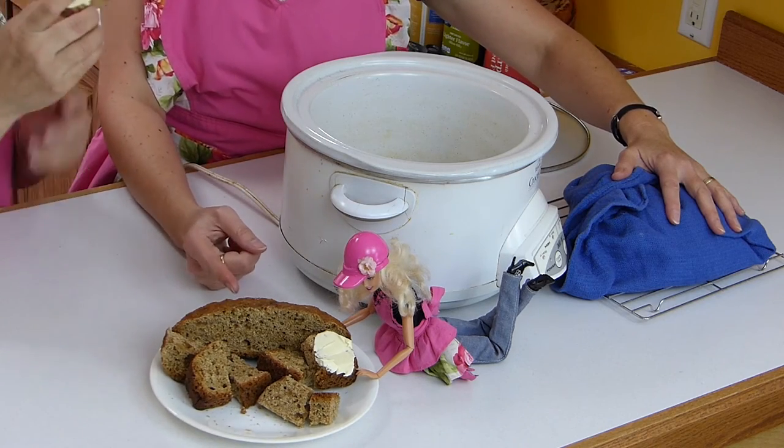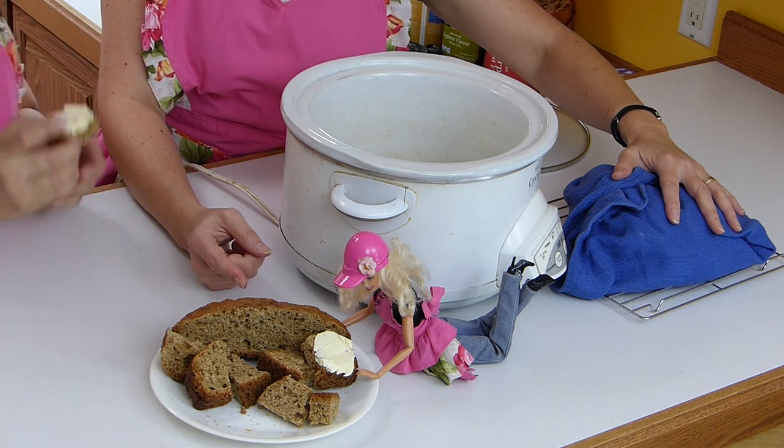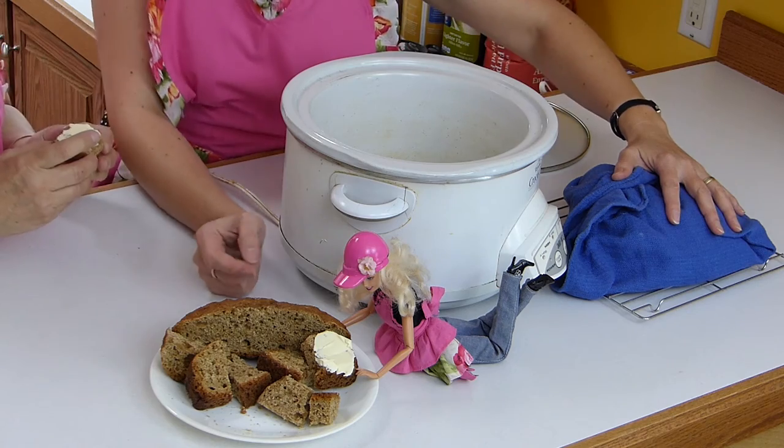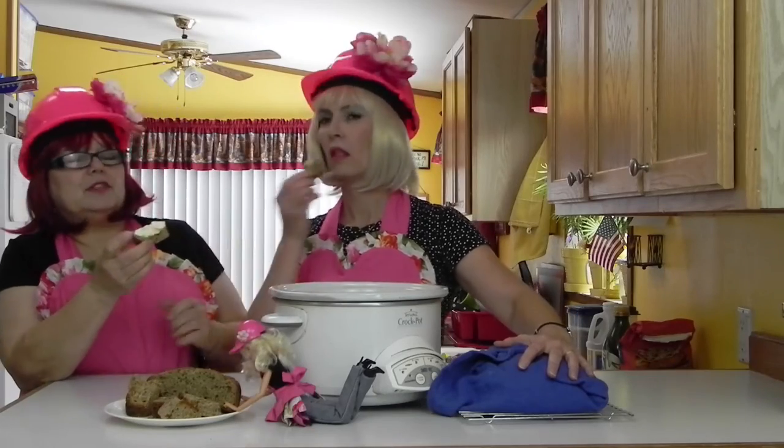Do you want to try some of what you made? I would love to. This one is the whole wheat version — this is the whole wheat one, we can eat. This is really good with soups and stews.